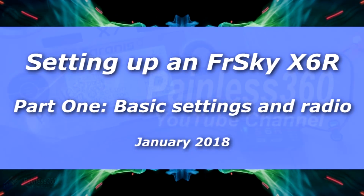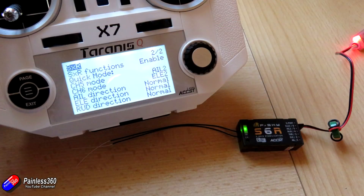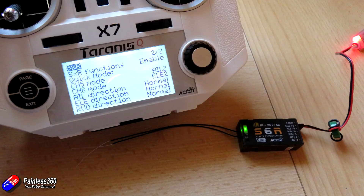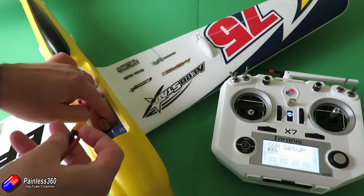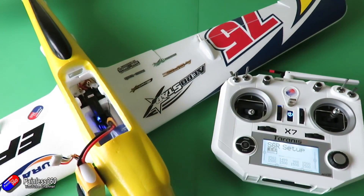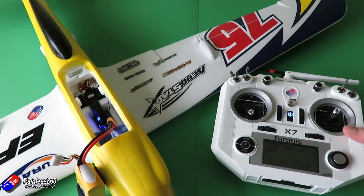Hello and welcome to the video. This is the first in a two-part video series talking about how to set up the S6R. This also works for the S8R — these are the receivers from FRSky that actually do stabilisation as well. You can turn all those features off and just use them as a standard X6R or X8R, but the whole point of these things is that you can put them in a plane and they will do things like auto level, stabilisation, hovering, knife edges and tips and tricks as well.